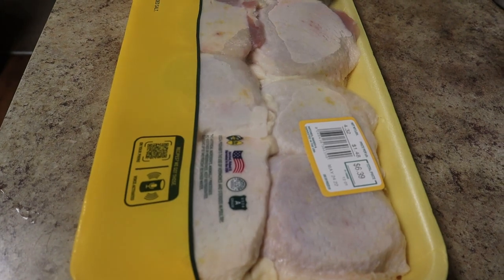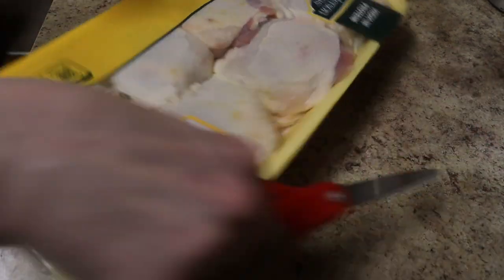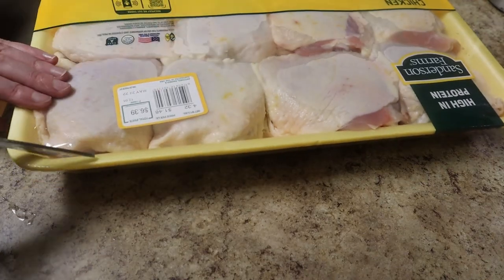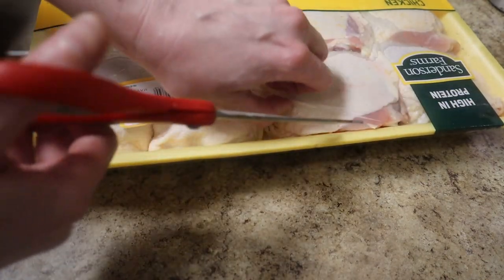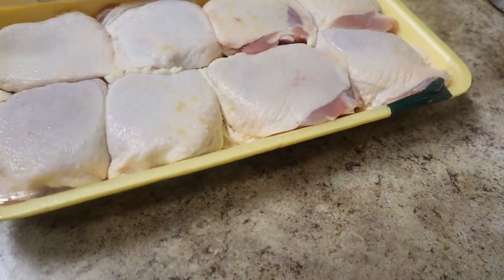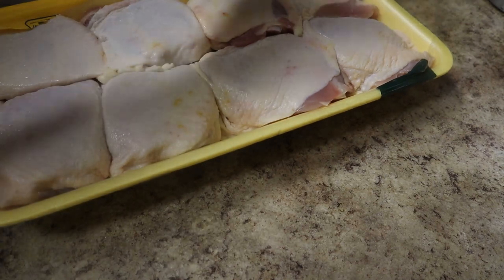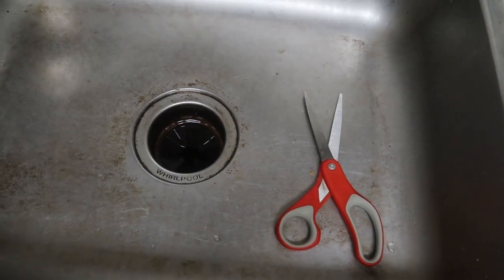Honestly, the most challenging part about cooking chicken, if you've never cooked chicken before, is dealing with cross-contamination. This is raw meat, and you can get sick if you eat it or if you eat anything that's come into contact with it. So you need to be aware that anything the raw chicken has touched is contaminated and will need to be cleaned, cooked, or thrown away. The scissors I'm using to cut open the chicken package, for example, are now contaminated. They will go straight into the sink, where I will spray them with a bleach water solution before washing them later.